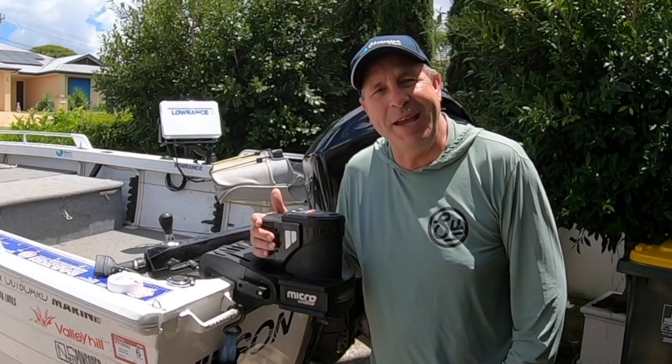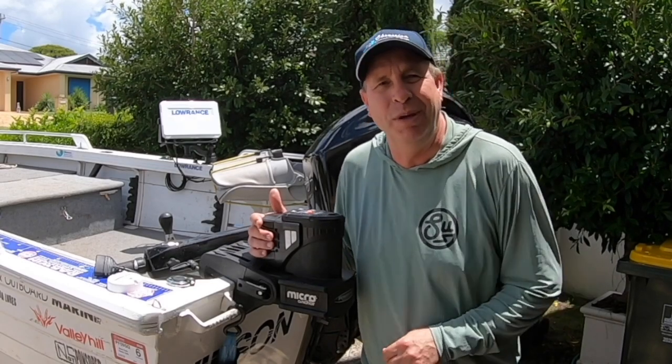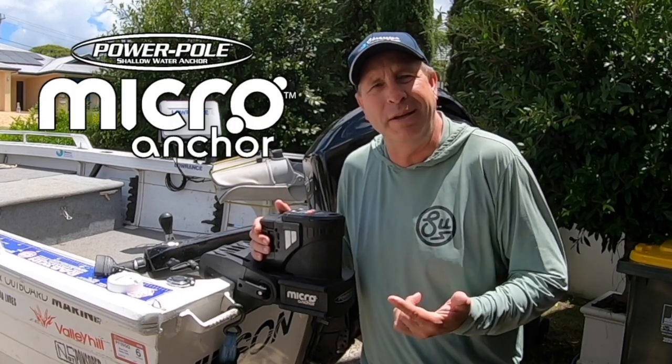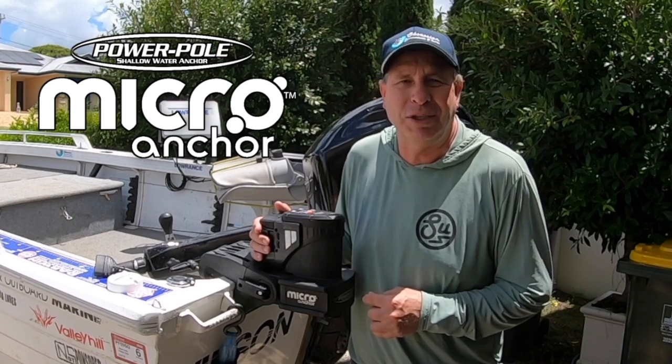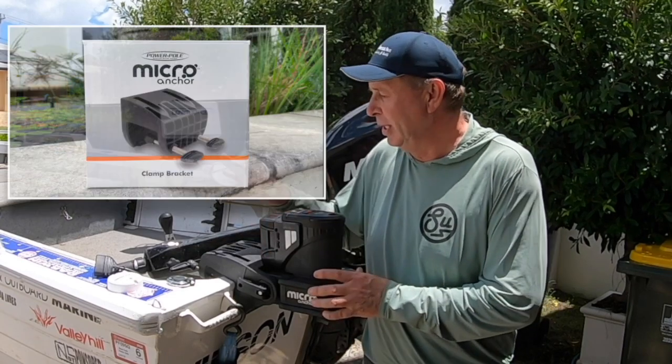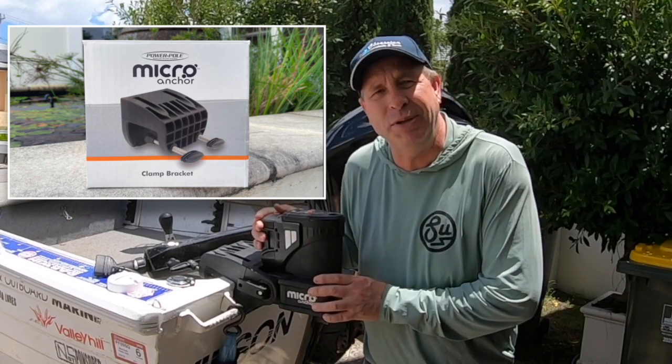G'day folks, Peter Jung for Fishing Monthly Magazines. Welcome to part two of our testing booth on the PowerPole micro anchor system. In part one you saw Steve Morgan take us through a couple of the accessories available with the unit — the clamp bracket and the lithium battery.